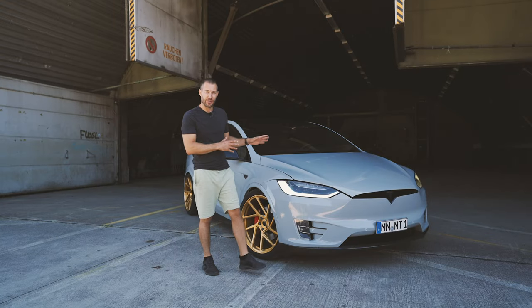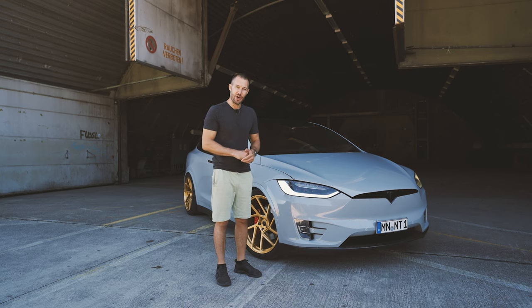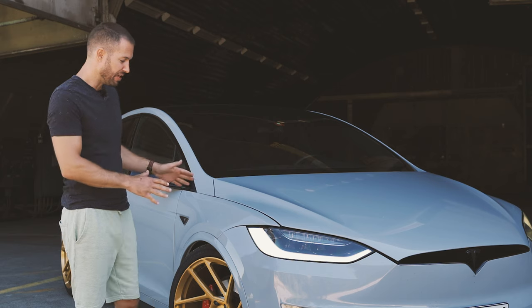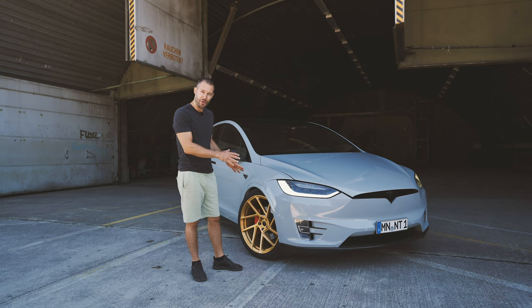Let's have a look at the Model X. This is a very special Model X because it was the first P100D in the entirety of Europe. It's also special because it's ours and it is the most driven car in our company. So it's not new, but the parts you see on here you can also have for the modern Model X.